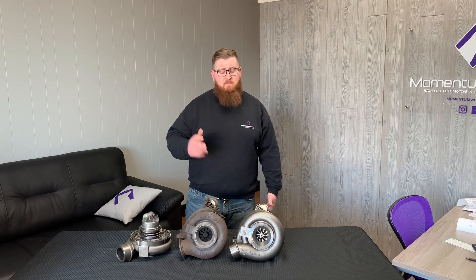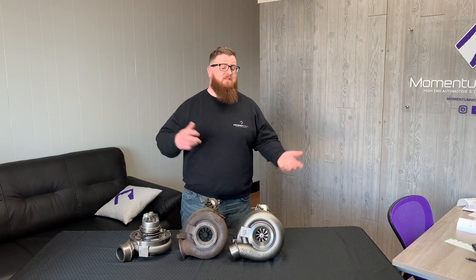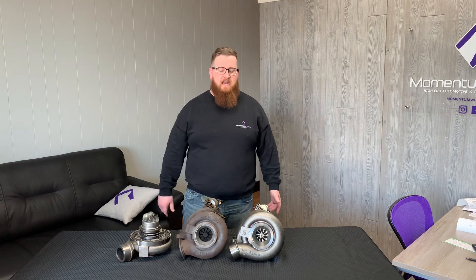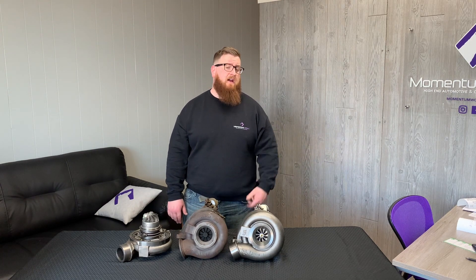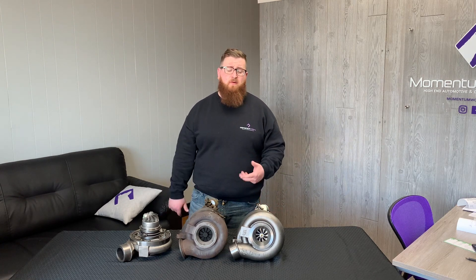The benefit of doing it that way instead of just buying an SDP turbo is that then you'd be responsible for a core and you wouldn't have one — the whole nine, very complicated and expensive. If you have an SDP truck and you're just looking for replacement turbos, we can sell you a high pressure cartridge or low pressure cartridge. We do carry the genuine ball bearing cartridges in stock, so you're getting a new turbo as opposed to buying a reman.